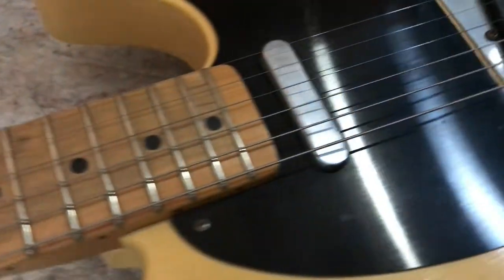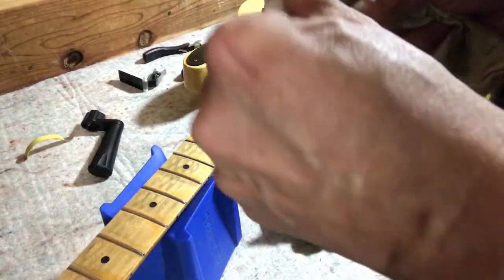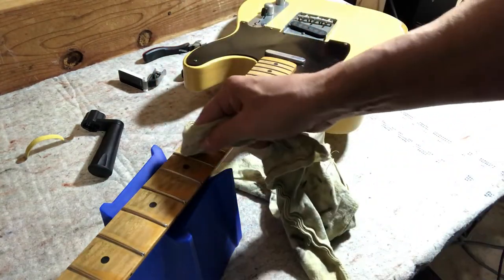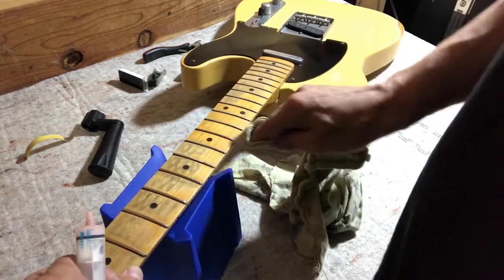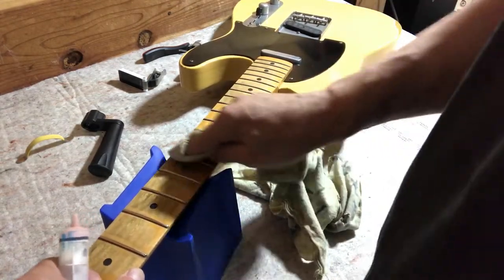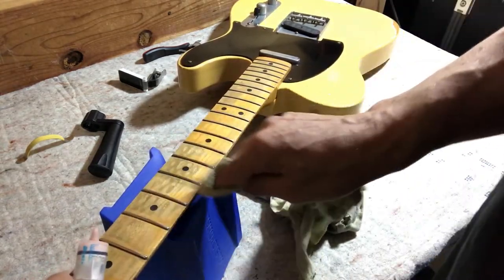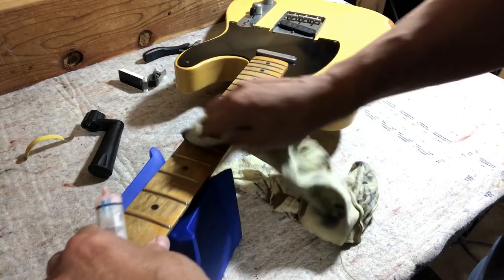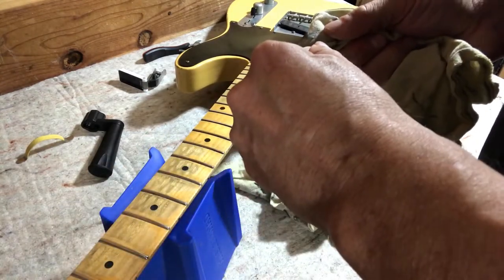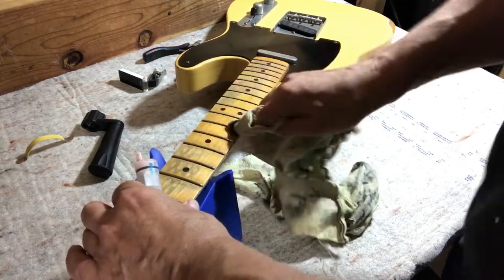So this guitar is ready for setup. Just polishing these frets up real quick. I'm going to polish the frets and change the strings, but I won't be polishing any of the hardware on this. It just makes no sense to me — if you've got a road worn, why would you want to go and shine up all the hardware? After all, you're going for a road worn relic look with these guitars. So I just leave the hardware alone.